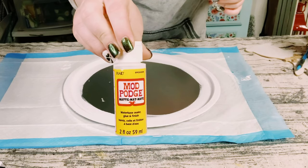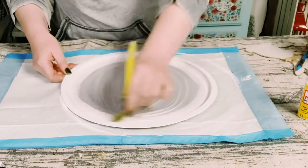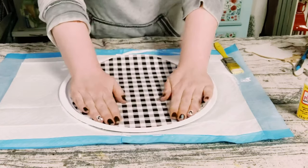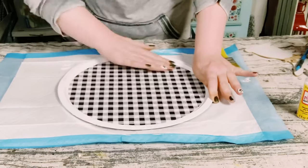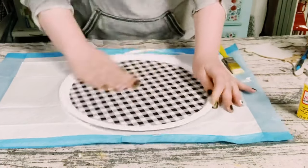Once dry, to adhere the scrapbook paper onto the pan I'm using a generous amount of Mod Podge. Once that is spread out evenly, you want to just put that scrapbook paper right over and just smooth it out with your fingers until it is completely adhered.